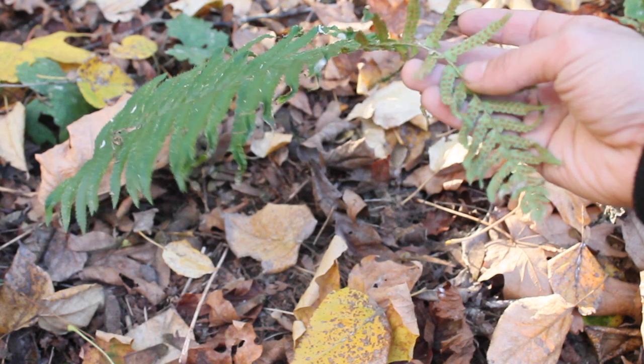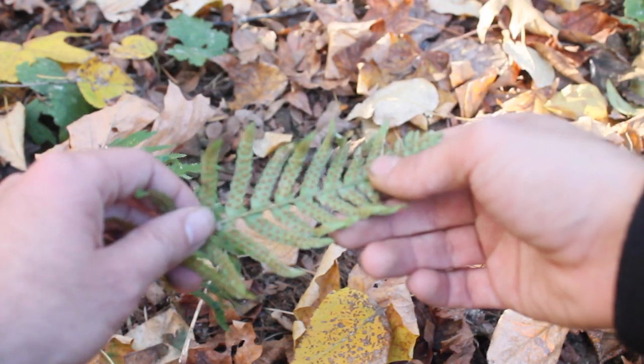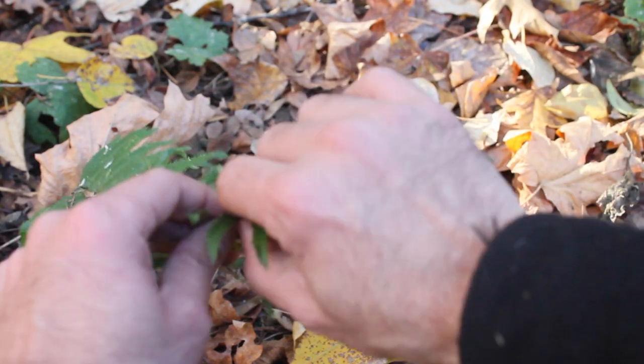I'm using things with spores. This includes ferns, which develop fuzzy brown circles on the underside of the blades when they're ready.